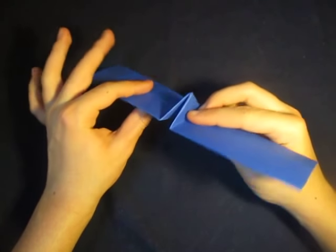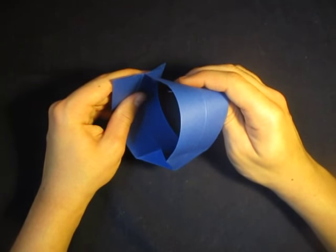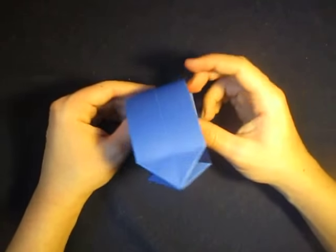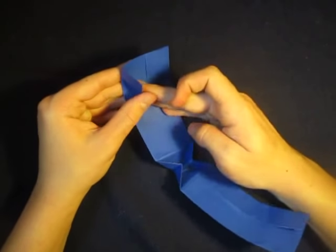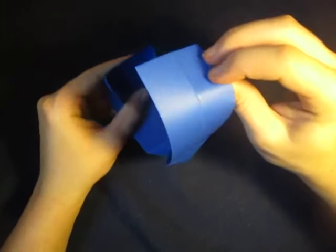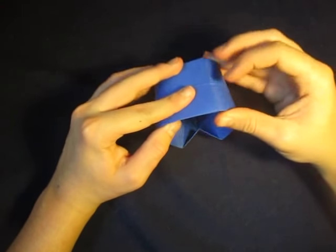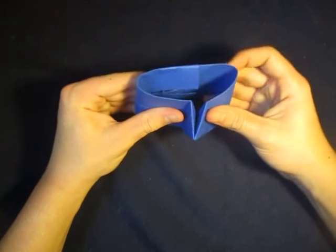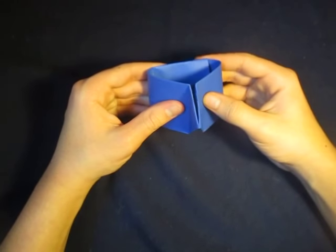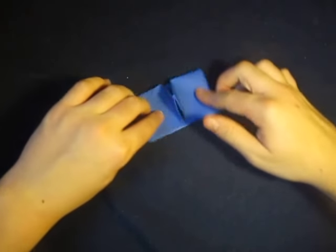Now what we're going to do — and this is kind of the hardest part of the model — we're going to attach the two ends together. So we're going to open up like that on both sides, and then insert this edge right inside there. You can then reclose that. Now kind of push it in like that, and you have to make it slide pretty far in like that. Just do the best you can — if it doesn't go any further then that's okay. Now let's flatten it like this and crease sharply there. Crease sharply there.